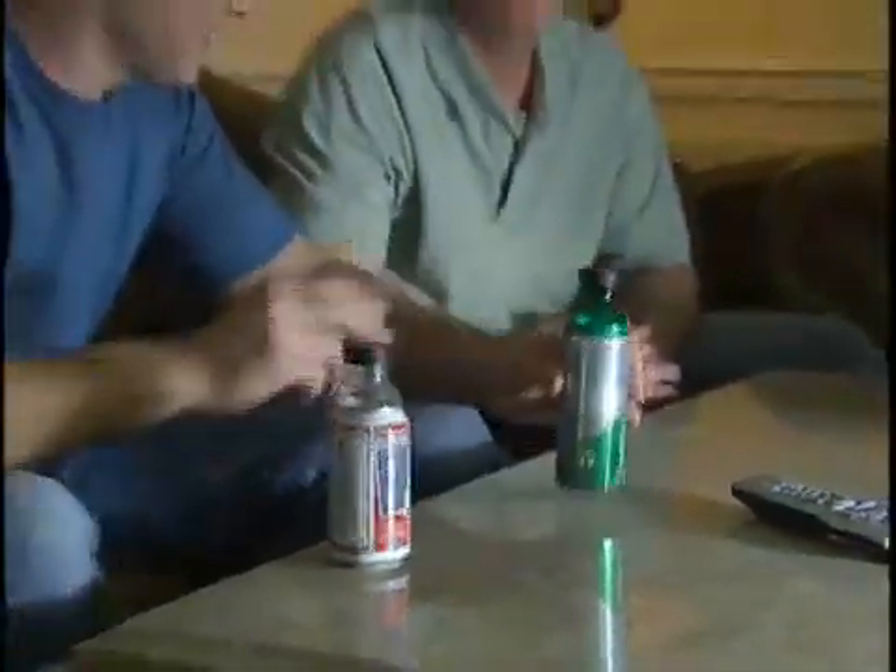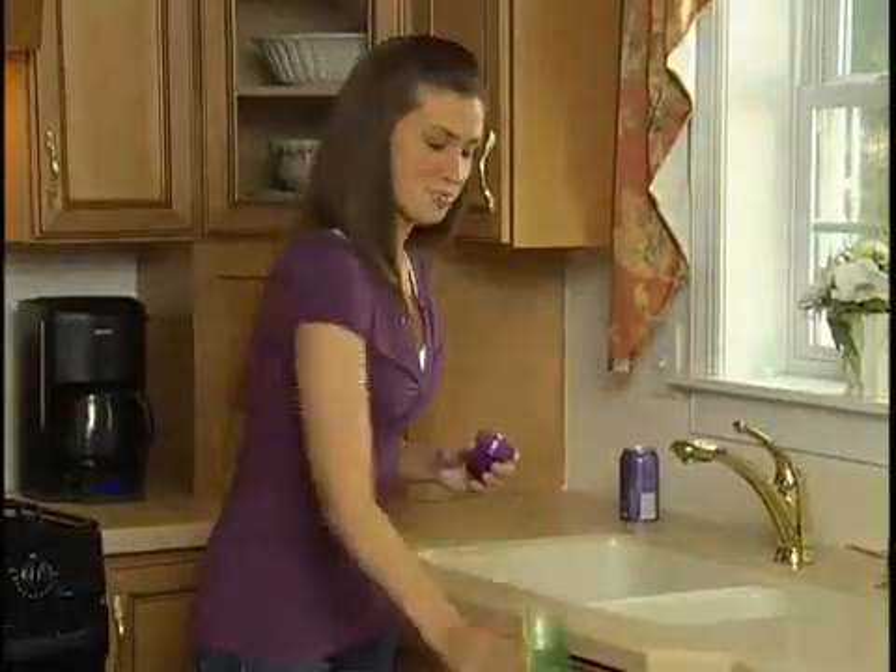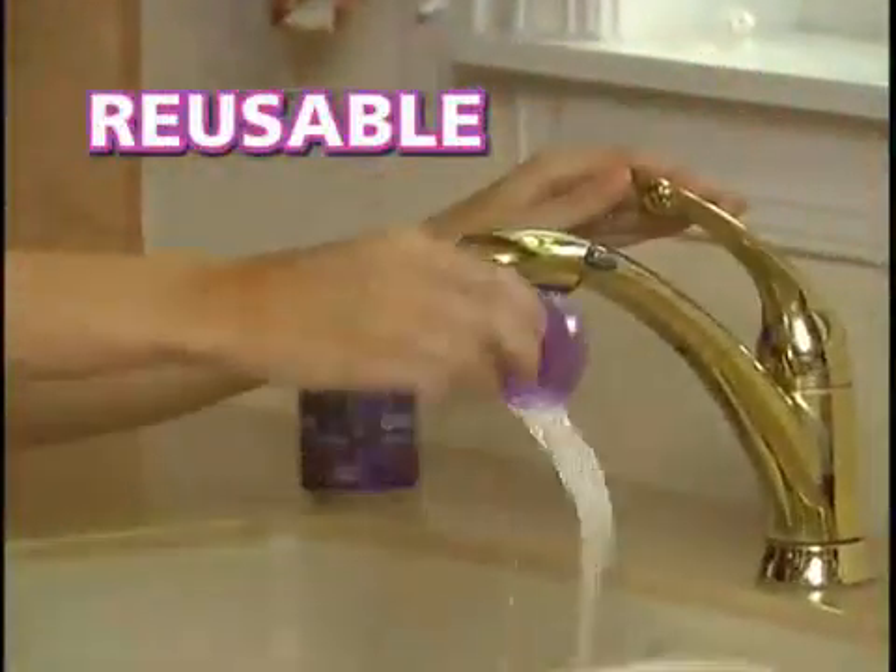It fits virtually every brand of can, from mini cans to super size. When you're done, just snap off the top, so it's reusable for dozens of drinks.